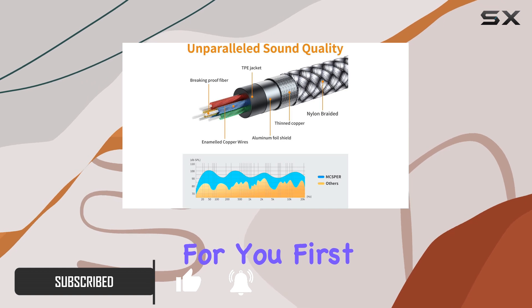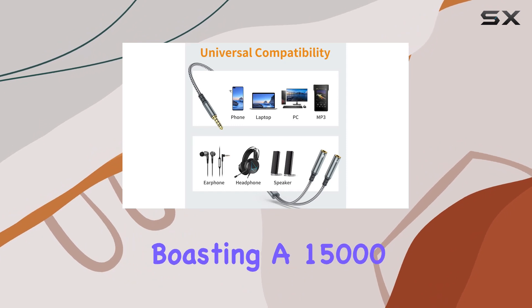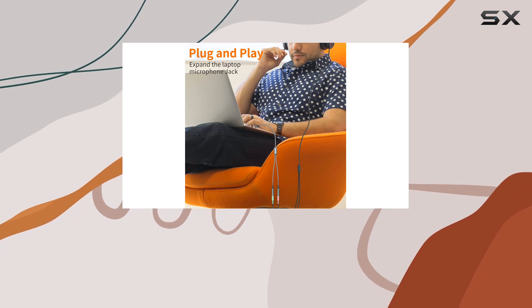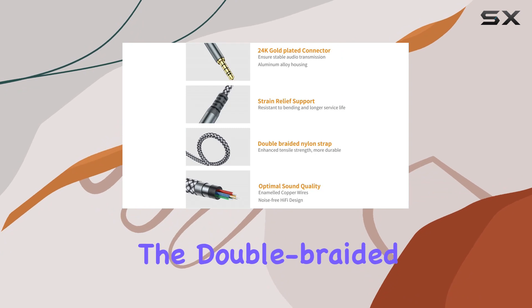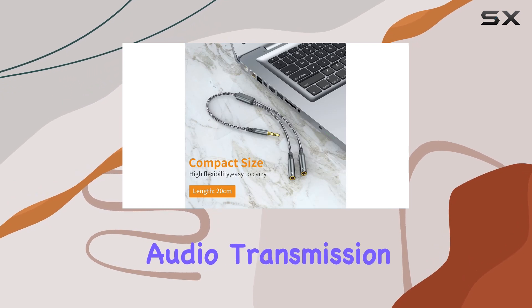First things first, the build quality is impressive. The nylon braided extension cable screams durability, boasting a 15,000-plus bend lifespan. The polished 24K gold-plated connectors and aluminum shell not only look sleek but also contribute to a premium feel. The double-braided nylon shielding coupled with oxygen-free copper wire ensures reliable and noise-free audio transmission.